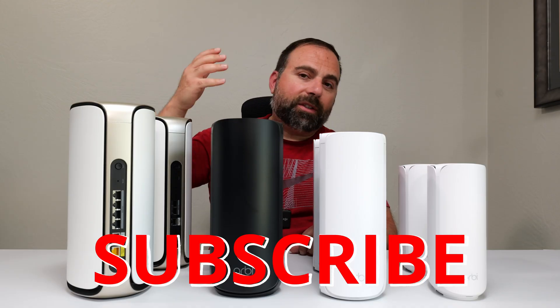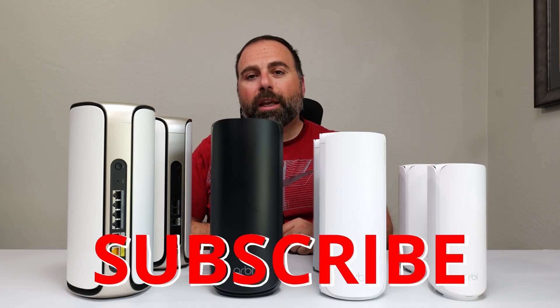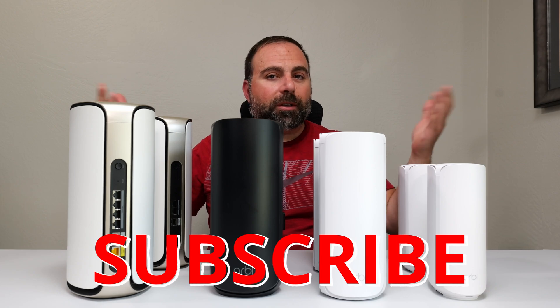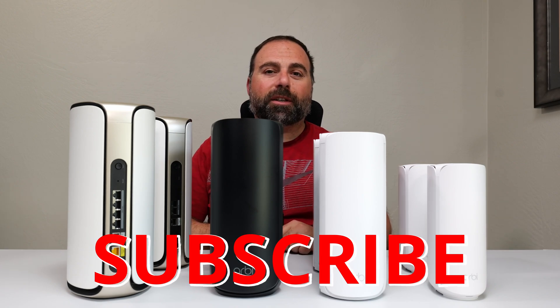Let me know what you guys think in the comments below. Smash that subscribe button, and let me know which one you're planning on getting and what speeds you have. Thanks for watching and I'll catch you in the next one.